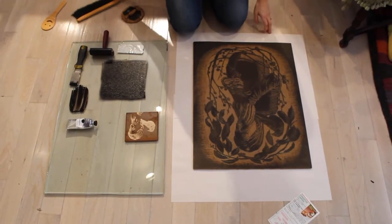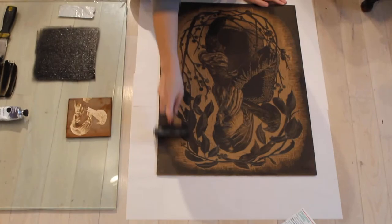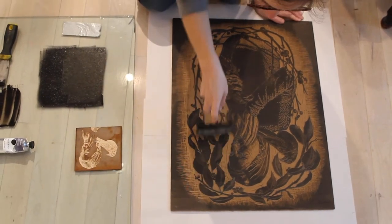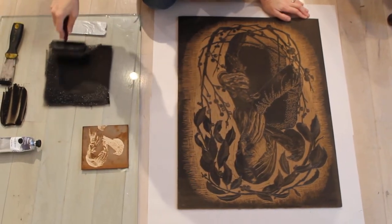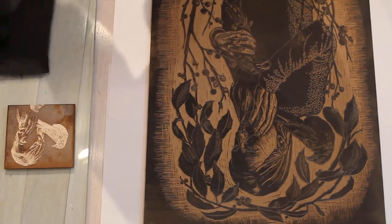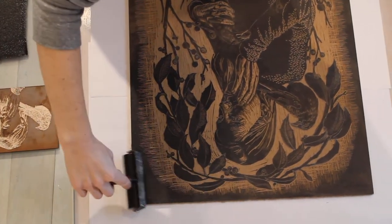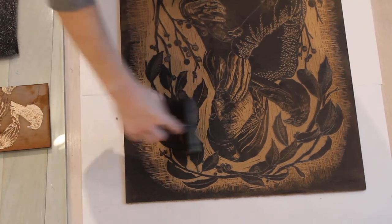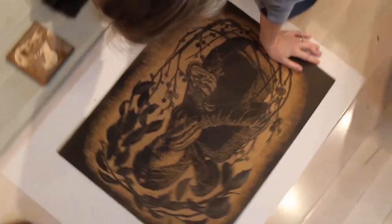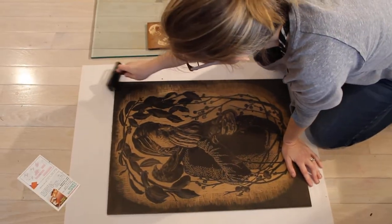Once that's done, I have my brayer already charged with ink and I'm going to start rolling up. You'll notice that as I do this, I will constantly return my brayer to the ink station to reload it. This is a large block — an 18 by 24 inch piece of linoleum — so it will take quite a bit of ink, especially since it's the first time it's been printed.